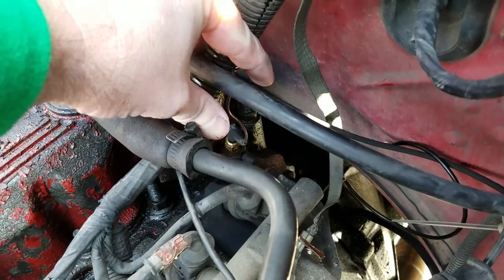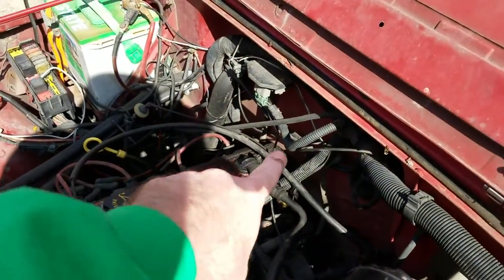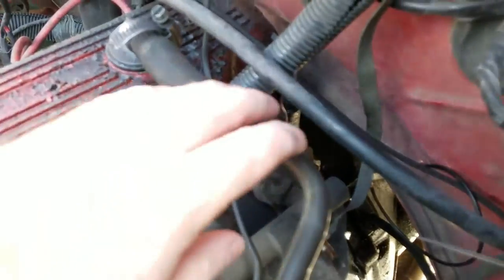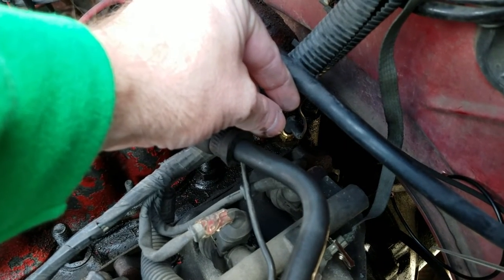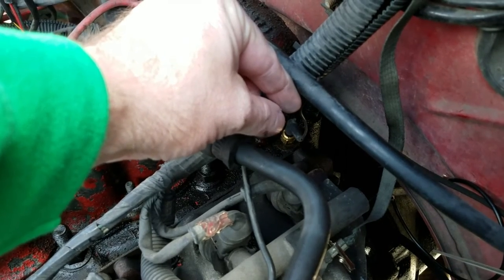I'm going to pull back so you guys get a better look — my nasty valve cover here. Zoom back down here, and there it is. See that little shiny spot? That's the sending unit, or temperature sending switch — whatever anybody wants to call it. That controls your gauge.